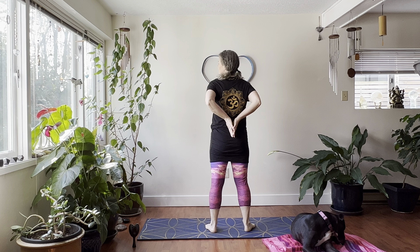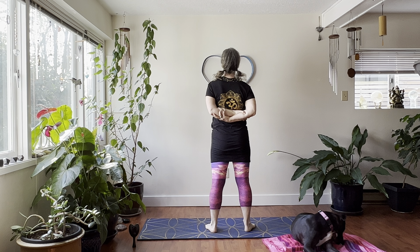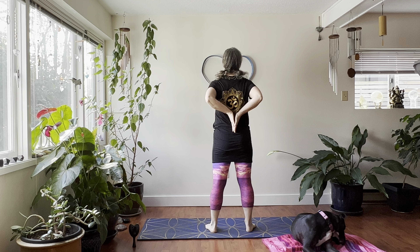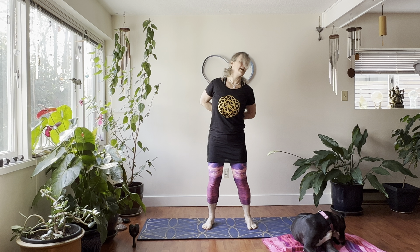We're going to bring our hands behind us. You can clasp your hands or even take hold of the opposite elbow, and just feel this nice release. You can bring your chin down, roll your ear to your right shoulder — nice and gentle. Bring the chin down and roll to the left side. Come back to center.